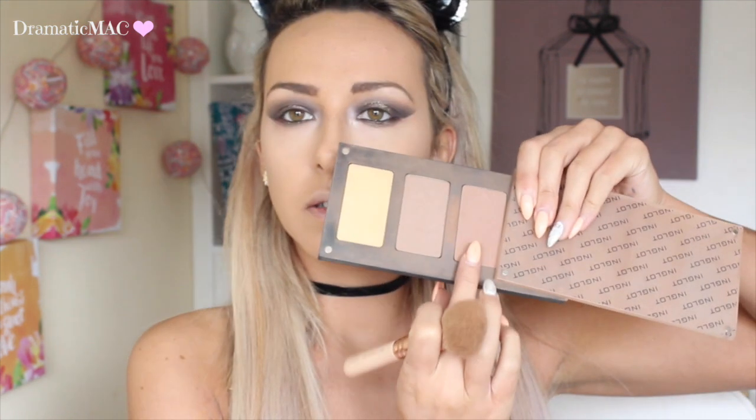Taking my Inglot sculpting powders I'm going in with number 507, just to carve out some cheekbones and apply it to the top of my forehead and all that jazz. Taking my blush next, I'm going to apply that to the apples of my cheeks — I will write down the name below. Then I'm going in with my Becca highlighter in Champagne Pop, applying that to my cheekbones and just over my cupid's bow.